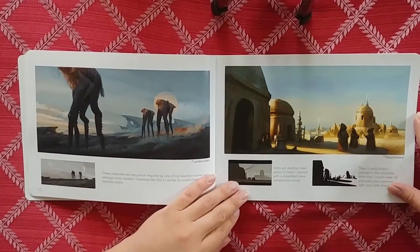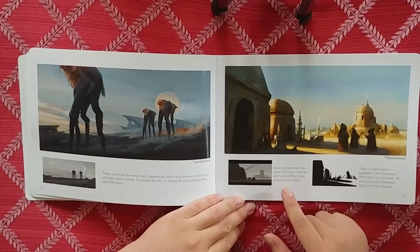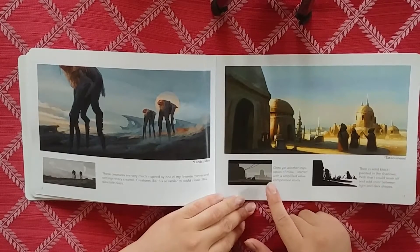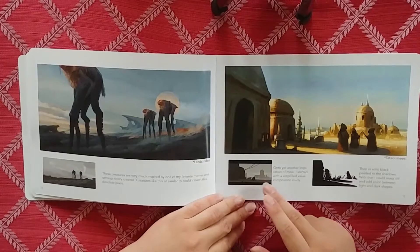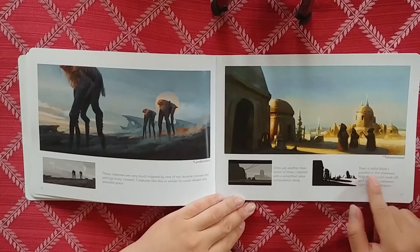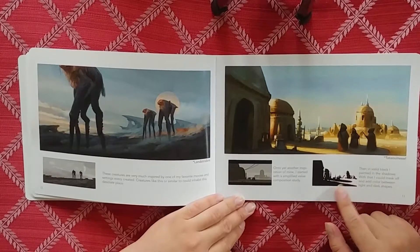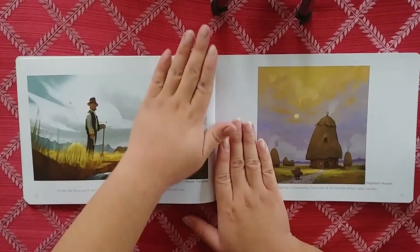This is a Star Wars painting. We get some process here: "I started with a simplified value composition study." This is usually how it starts - just a basic thumbnail using maybe three or four tones. Then: "In solid black I painted in the shadows - with that I can mask off and add colors in between the lights and dark shapes." He's using this as a quick convenient way to map out lights versus darks. If you use Photoshop you'll know what we're talking about.